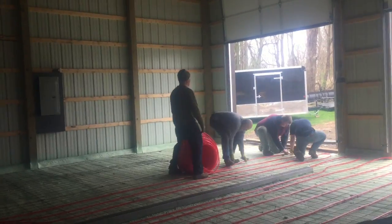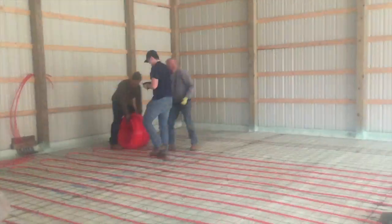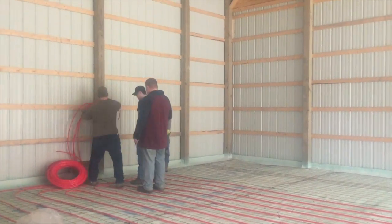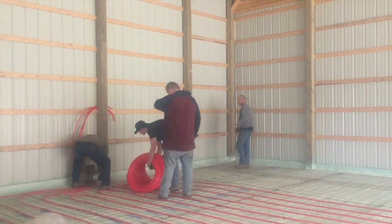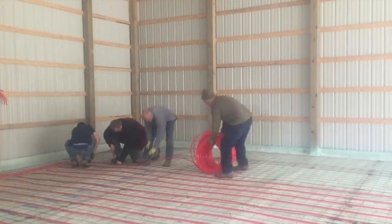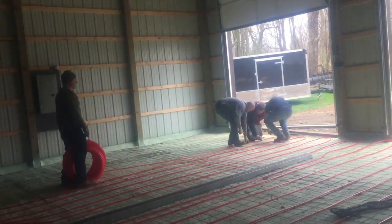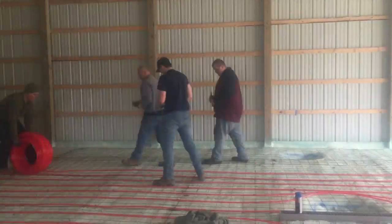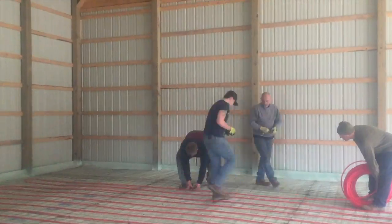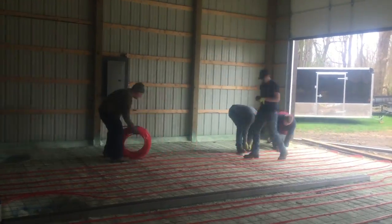I told him to get some good pictures of it so that when he goes to put his lift in he's confident he's not gonna hit the tubing. So we ended our middle loop and popped it up through the header. This is our last run — we've got two thirds of the barn done, 20 feet of the 30 feet, and here we go finishing up the last 10-foot area, and then that's just gonna run right up into the header.